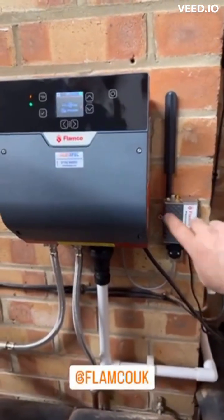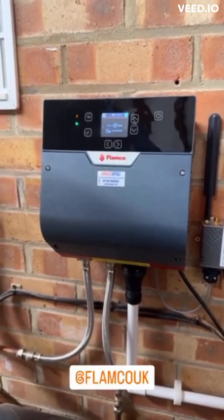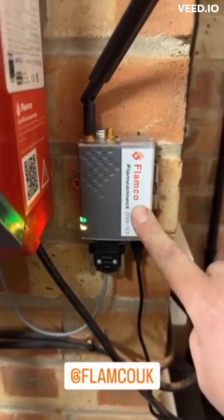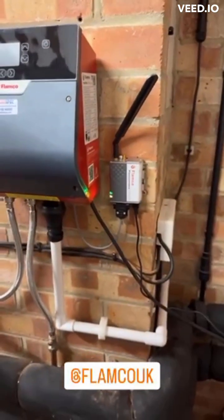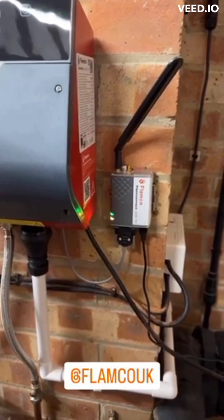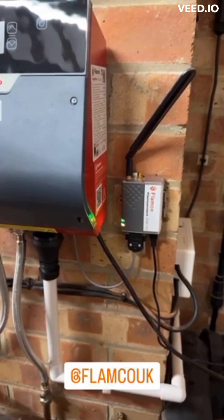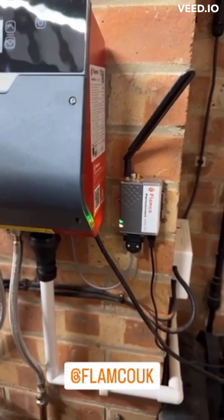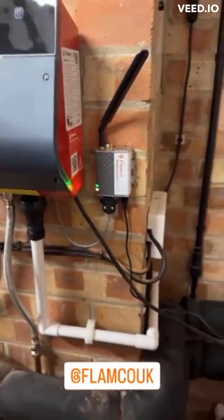I'm going to link up the Flamco Connect now, link it to my portal that I've already been pre-set up. Then I can remote monitor the pressure of this system and see what it does. I've got my Flamco module plugged in and we've now got active lights. I've connected it onto my portal and you should see a desktop image like so. There's not a lot of information on there because it's just come across, but over time you pick up data and you can download a spreadsheet of all the data - anything it's done over a period of time, two months, three months, a year. So it's really good if you want to monitor what a system is doing pressure-wise. This is a really handy bit of kit.